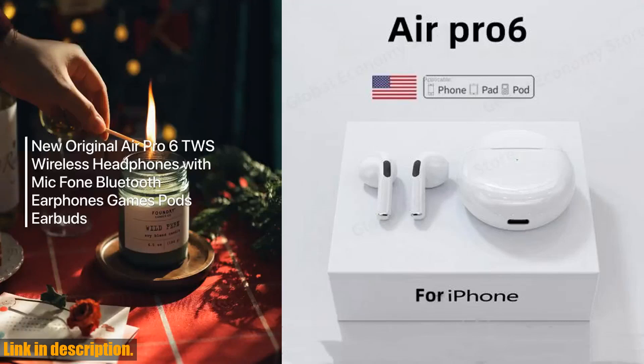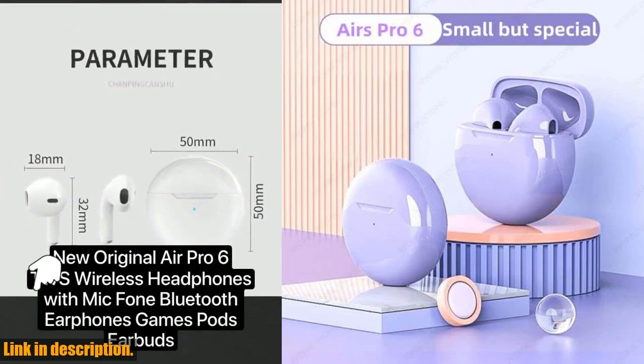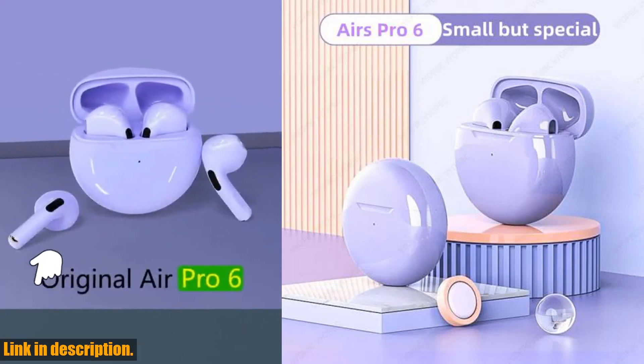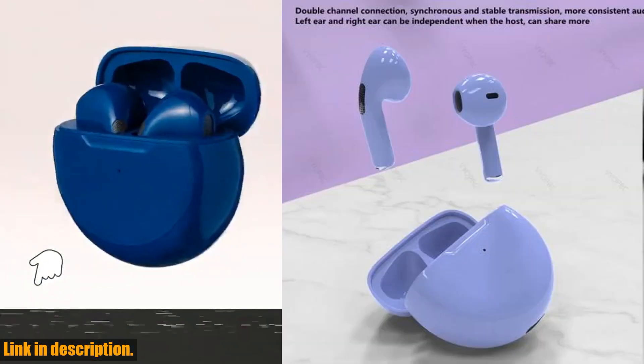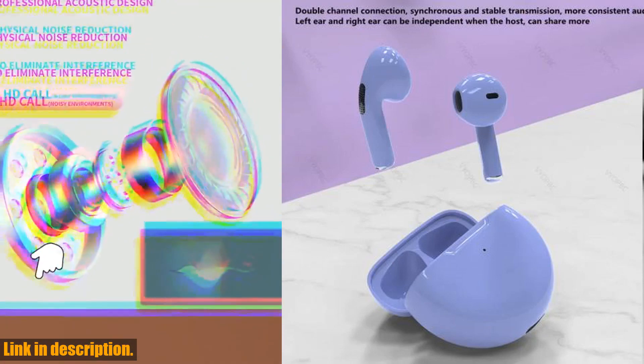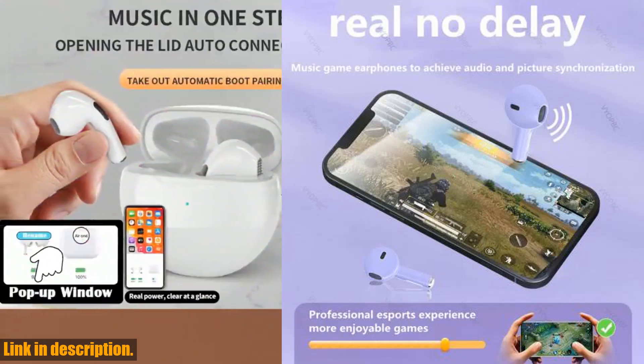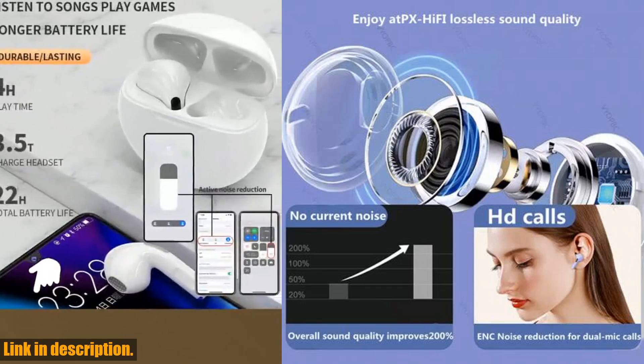Hey there, welcome back to our channel. If you're new here, don't forget to hit that subscribe button and turn on the notification bell so you never miss out on our latest reviews and product recommendations. Today we're taking a look at the new Original Air Pro 6 TWS wireless headphones.